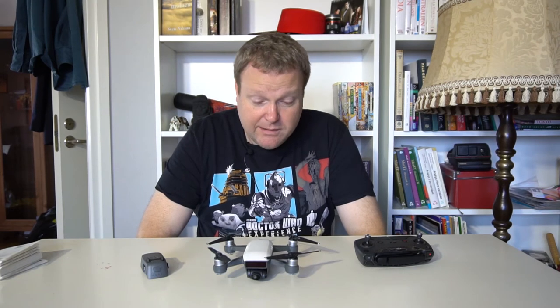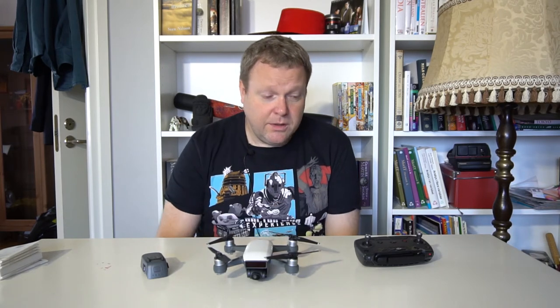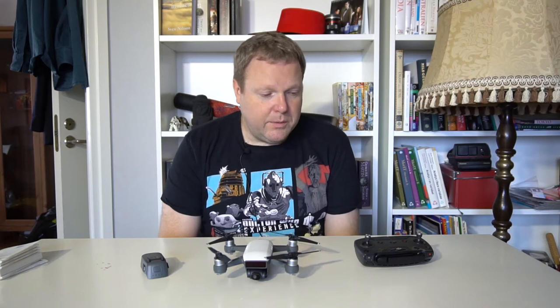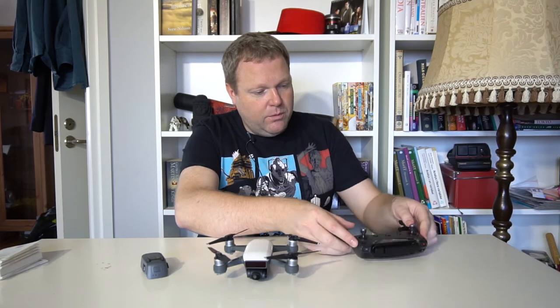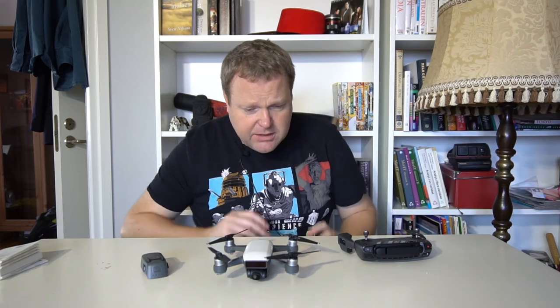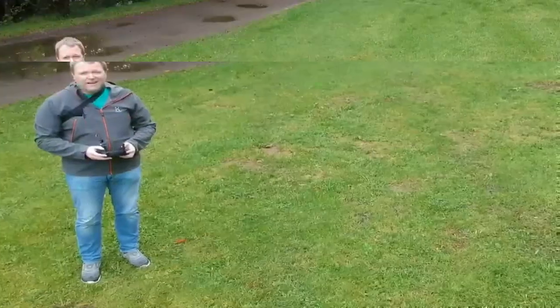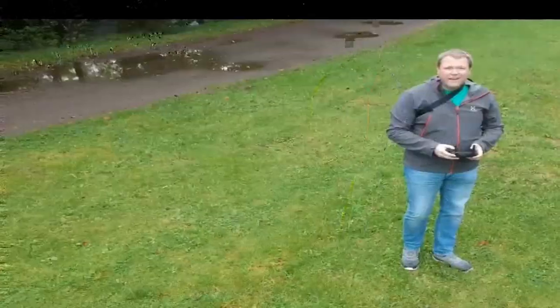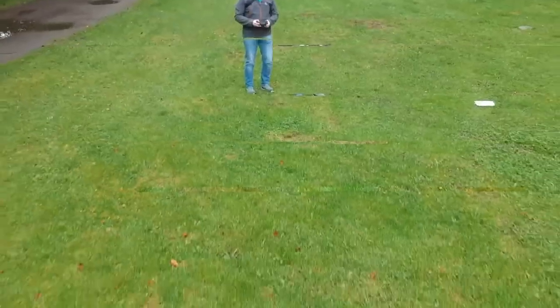On my first flight I also forgot to bring a memory card, so I tried to just stream and record the video directly on my phone, which is connected via Wi-Fi to the remote. That looked like it was working, but looking at the footage afterwards it's not very good. Use a micro SD card in your drone rather than relying on your phone to record.